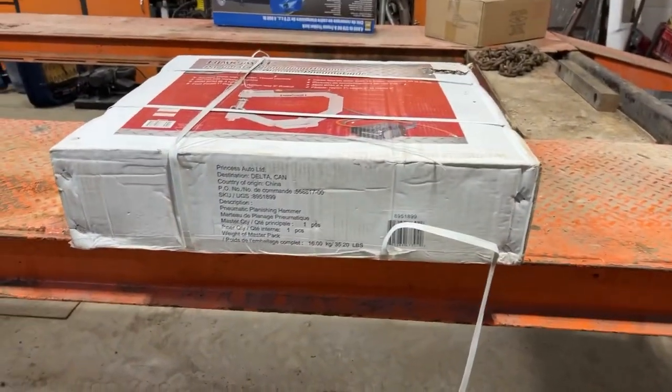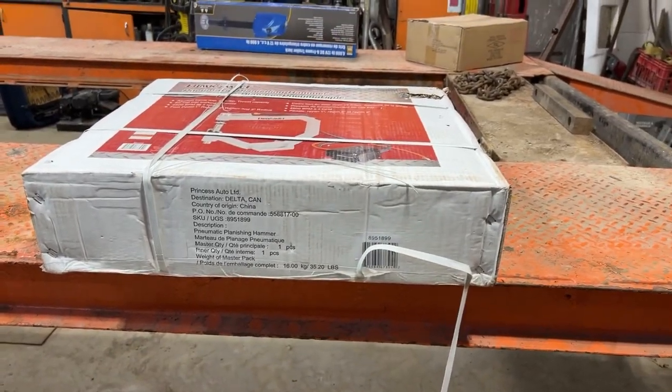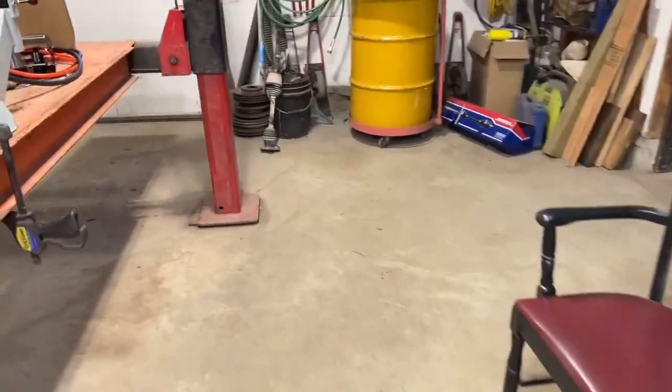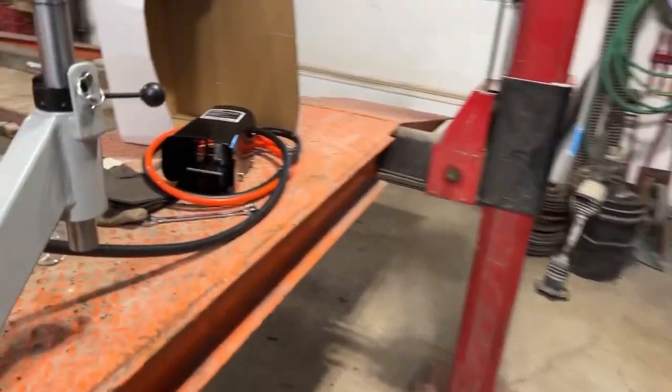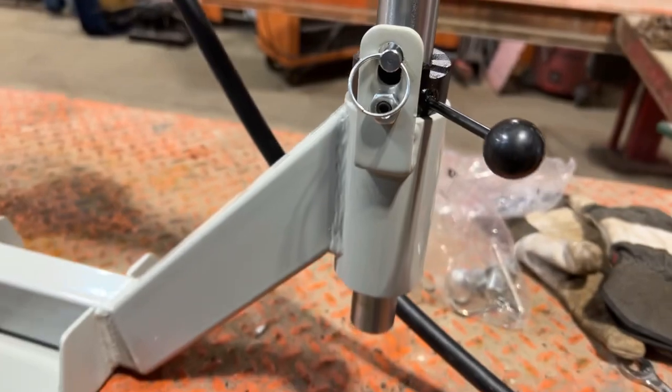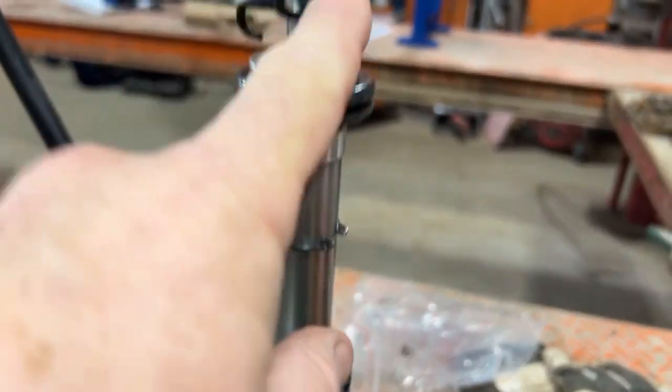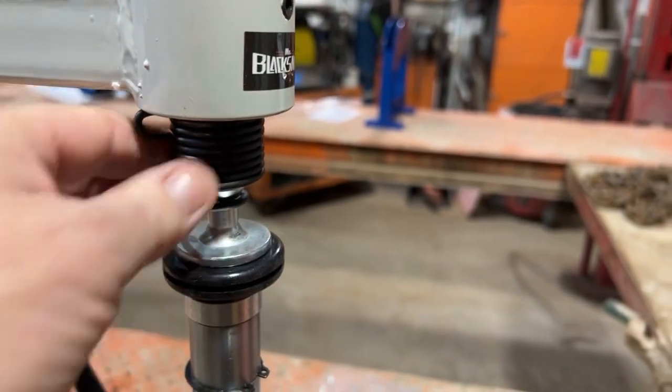I'm going to get to unboxing this and I'll let you know what I think. I'm getting excited — I really want to try this out. So, the planishing hammer we have right here, this beehive setup to hold it in.